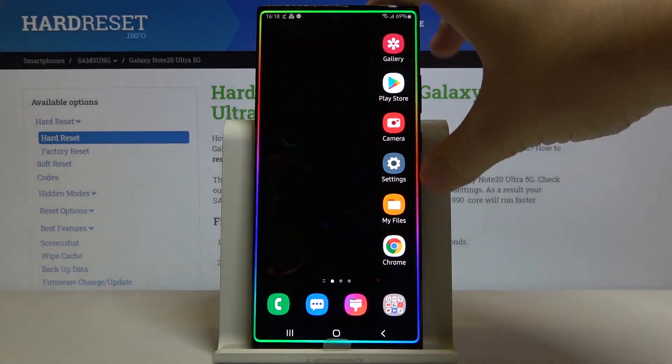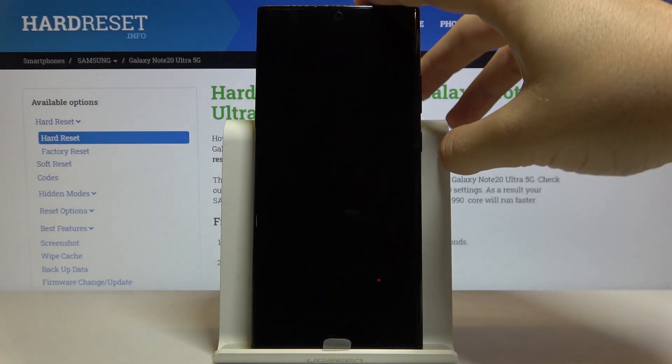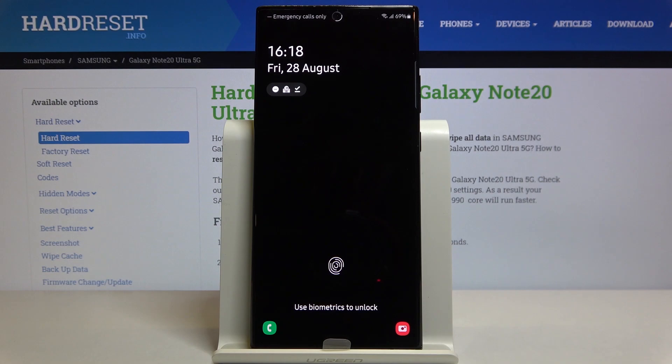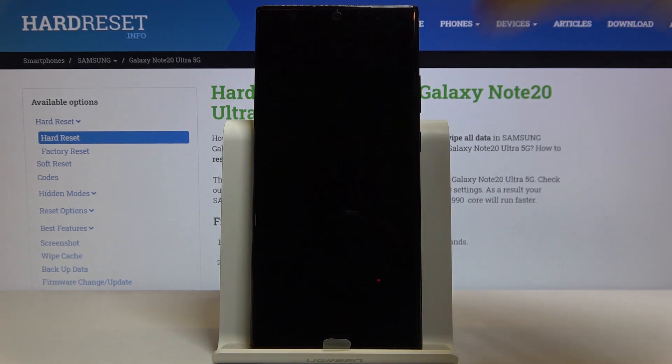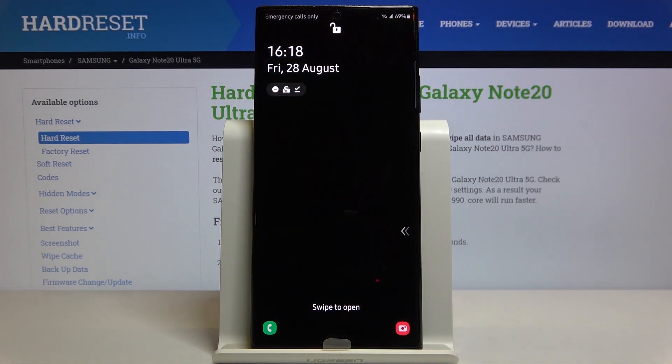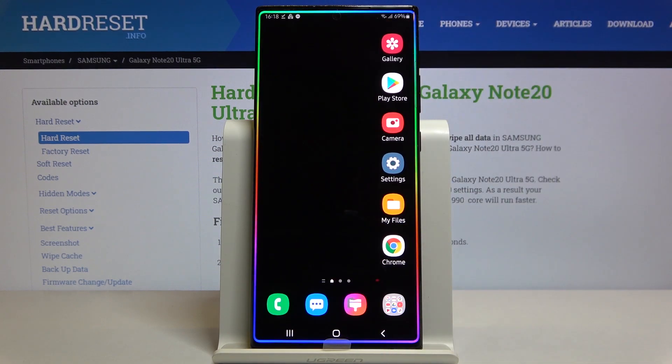Click on the home screen to lock the device and now we are going to check if it is working, so click the lock screen button. As you can see, there's no face match, so let's try one more time. Now the smartphone recognizes our face and we can simply swipe to open our smartphone and use it.